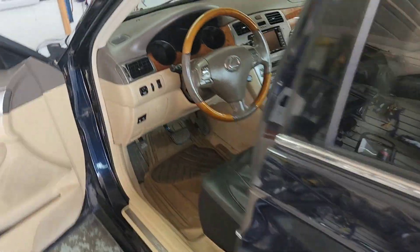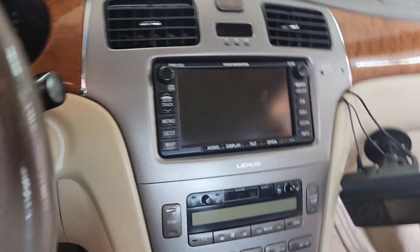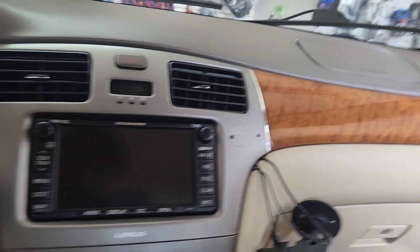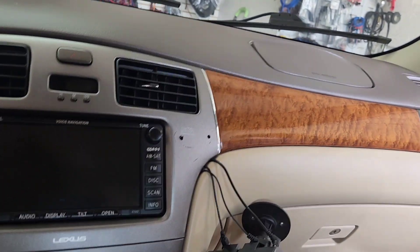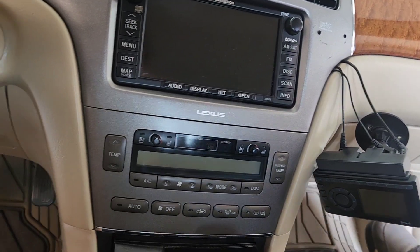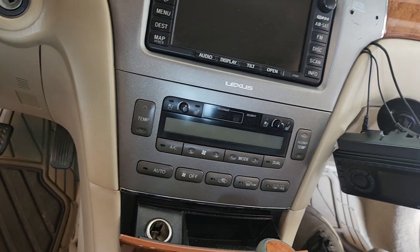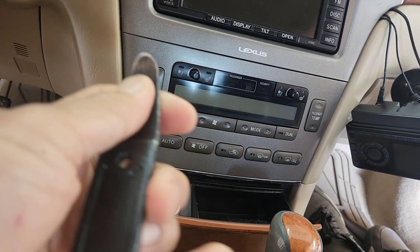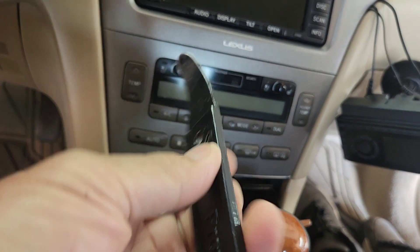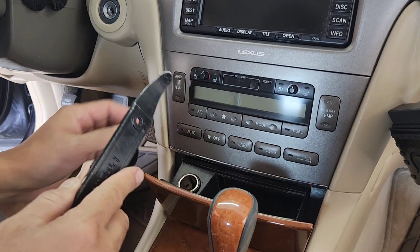Lexus ES 330 — we're gonna remove the radio. First of all, what you're gonna need is a 10 millimeter socket. I'm using a drill socket instead, and a pry bar — it's called a door trim remover.